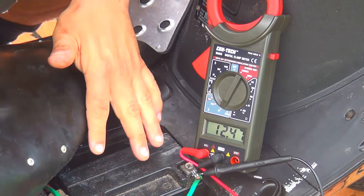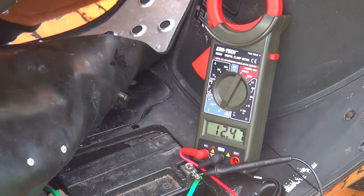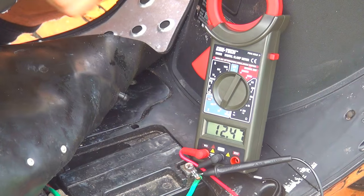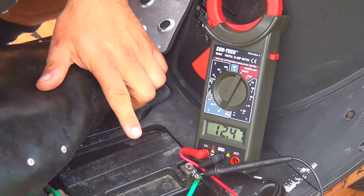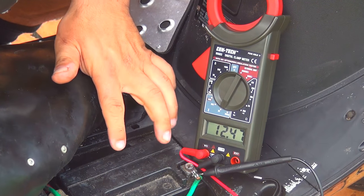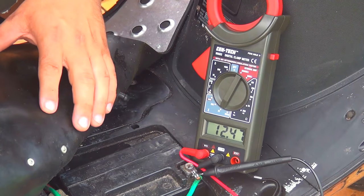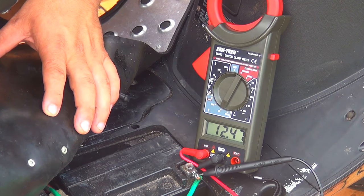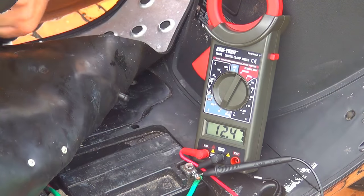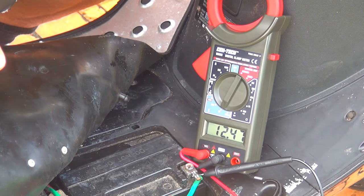As you can see, I have my battery without the cover because I changed it to a larger battery. This one is a 12 volt 10 amp-hour battery. If you're getting a larger battery it's better and more reliable. This scooter is my only transportation at the moment, so having a bigger battery is better to make sure it's going to start every time.